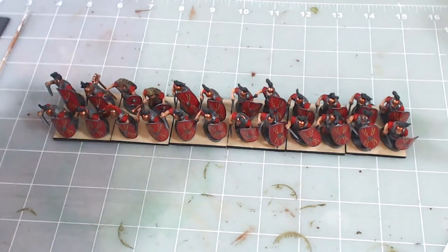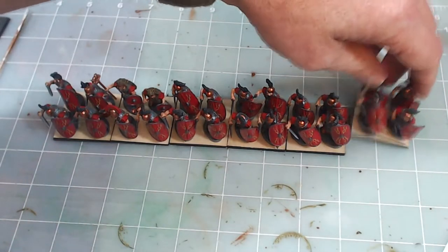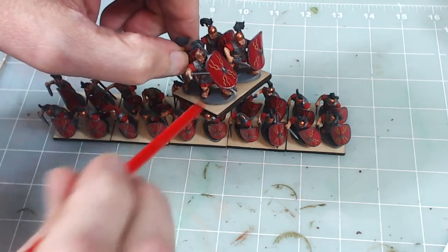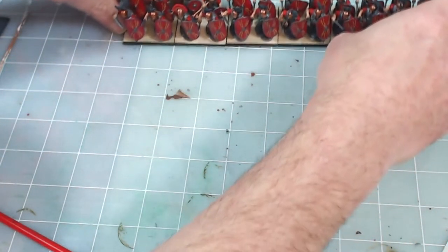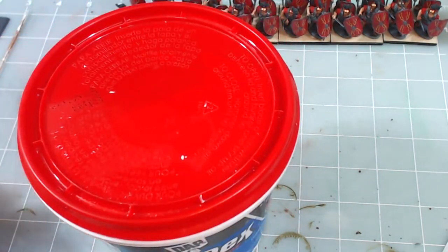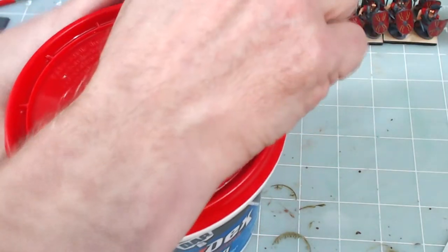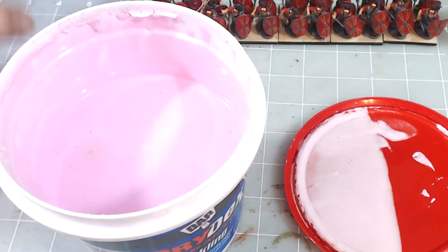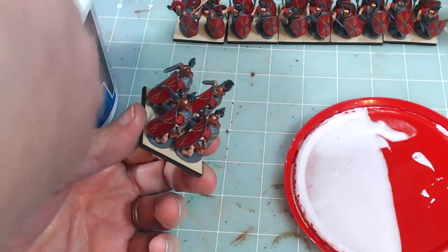Now I want to point out why we put Drydex spackle on the base. If you look at the bases that are molded with the model, the figures stand on little plastic bumps and there's a sharp edge between the figure base and the Litko base. That's too sharp for me, so I put a little spackle around the bases to give it a gentler slope so it doesn't look like they're standing on a rock — it'll make them look like they're standing on level ground, elevating the area between the model bases.